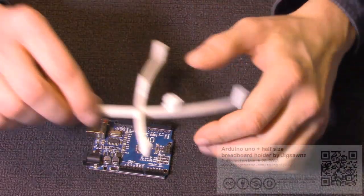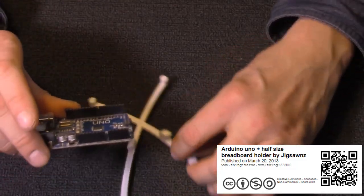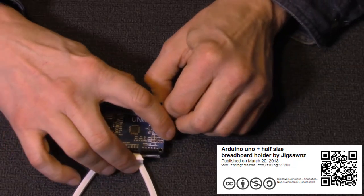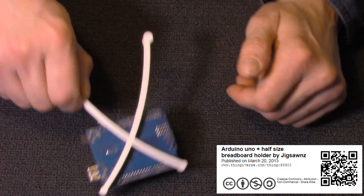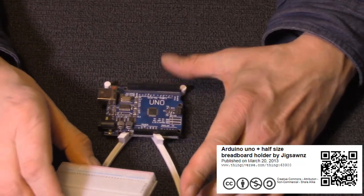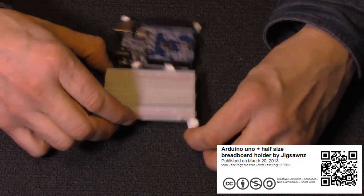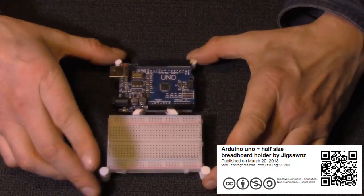The next one is a holder that the Arduino Uno will snap into. There we go — it fits in and stays in pretty good. What it also does is allow you to take one of these half breadboards and put it on there as well, and it keeps everything together.